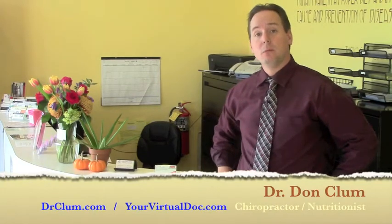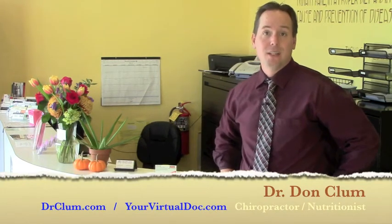Hello, this is Dr. Don Klum with drklum.com and yourvirtualdoc.com. Today I'm here at Abundant Health in Long Island, New York, our brick-and-mortar practice to go over the home toxicity test.